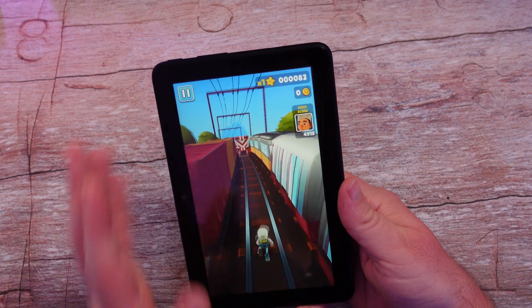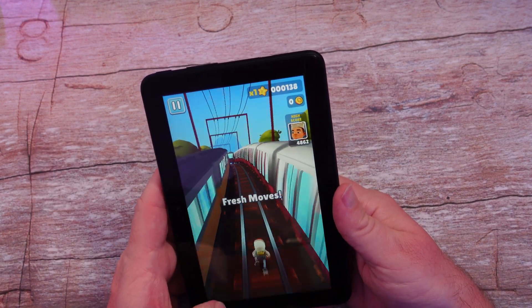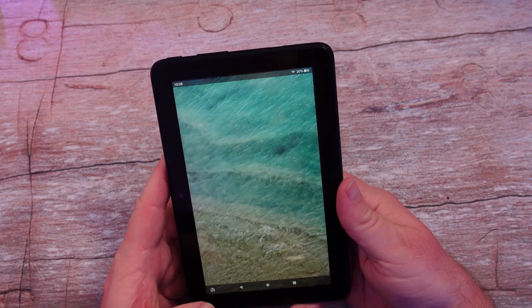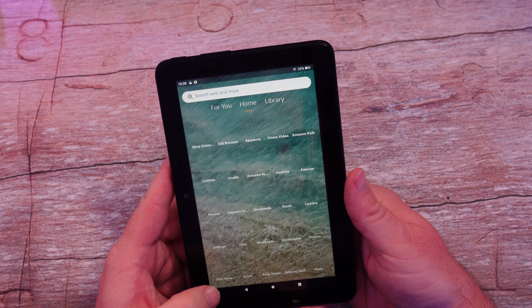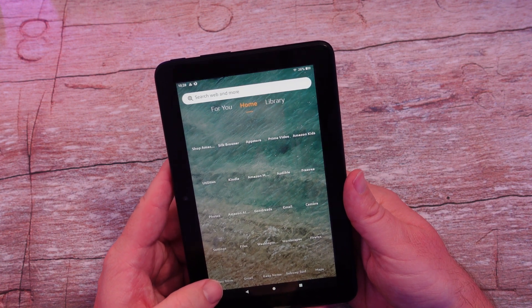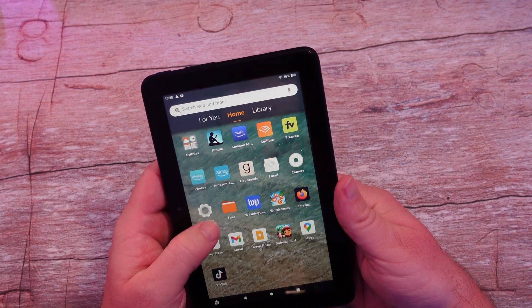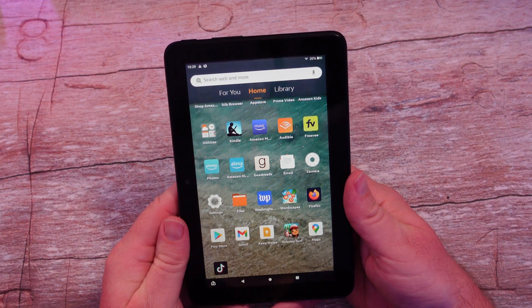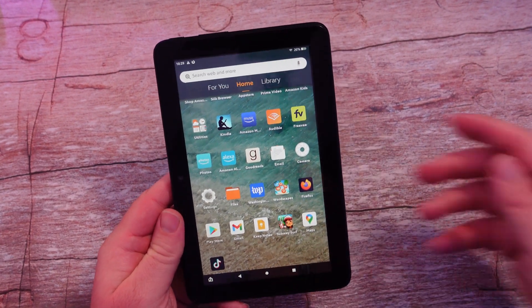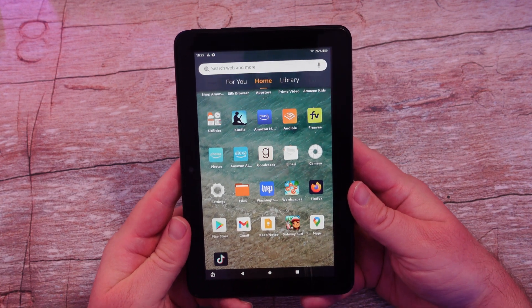Subway Surfer has a bit of jitteriness to it but it does work — and this is from the Google Play Store. I've also downloaded Firefox from the Google Play Store and it does install, though it takes a second to get going. So if there's an app you need, check to see if you can find it on the Play Store and see if it works. Have a great day and we'll see you down the road.